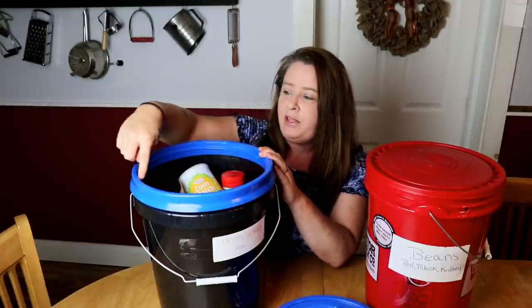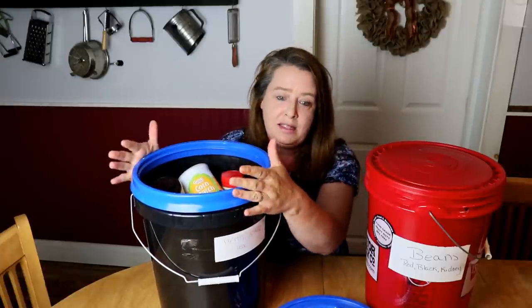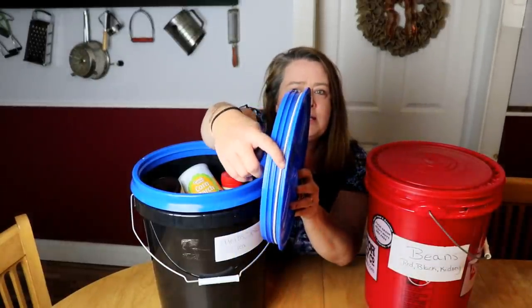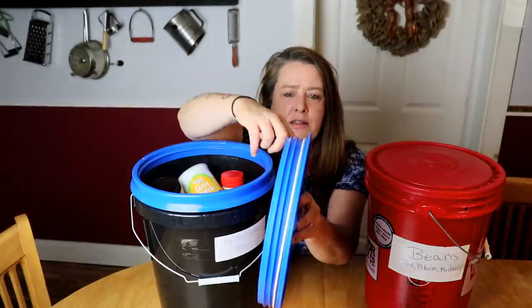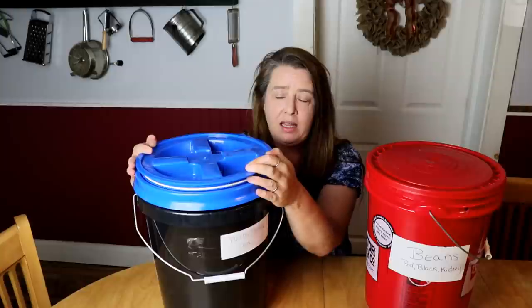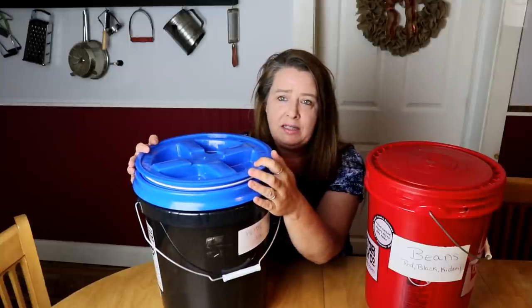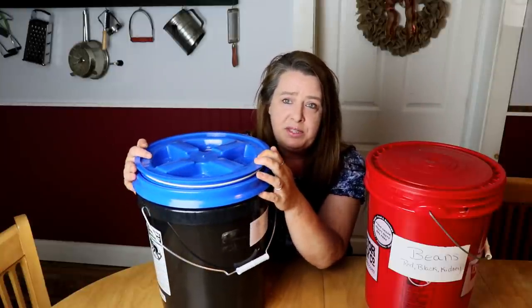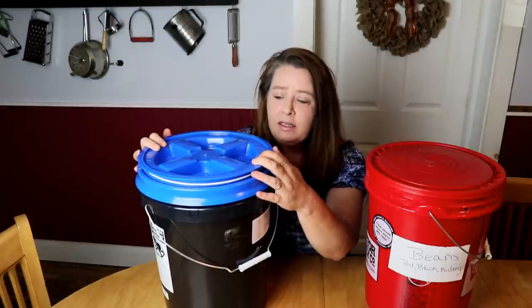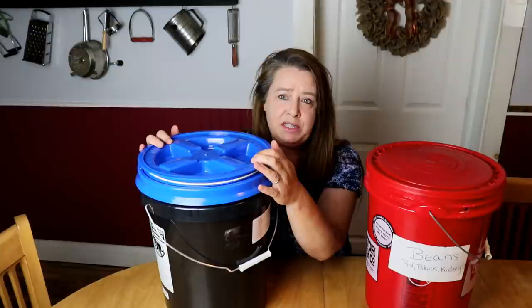Inside the ring there's a rubber seal making this airtight, and on the cover you can see there is a white seal, and when you screw that down it makes it airtight. So in these type of buckets I don't vacuum seal the stuff inside because this is already an airtight bucket — I don't have to vacuum seal it.